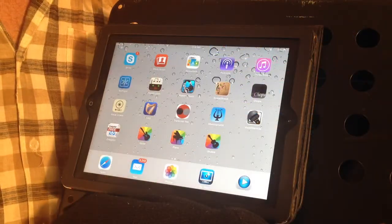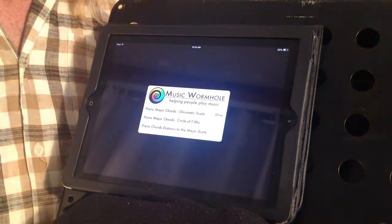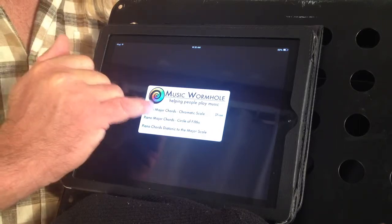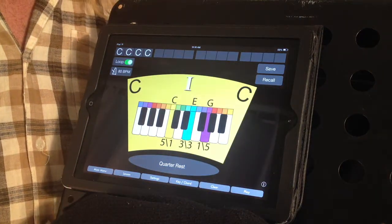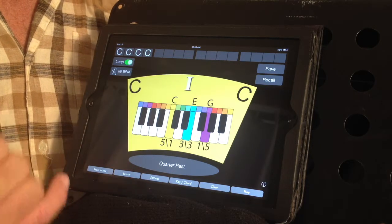Let me explain some of the features of this app. When we bring up the app — in this case we'll use the piano app — the first level is free. By clicking on this top level, we show a single chord at a time. These are the major chords organized in the chromatic scale.